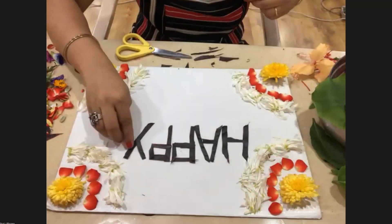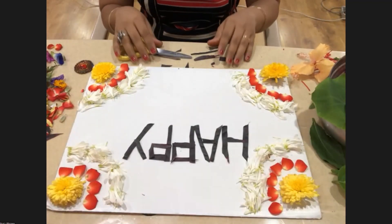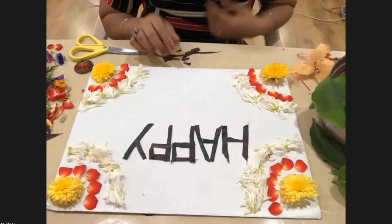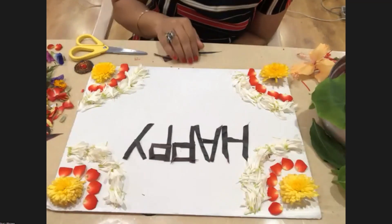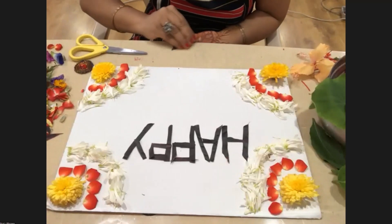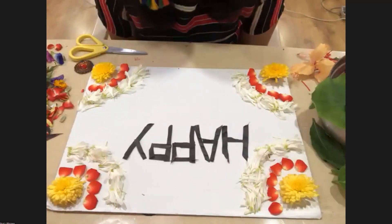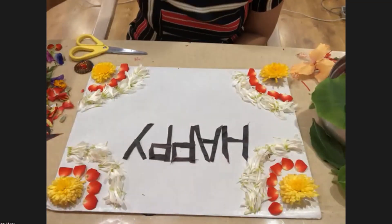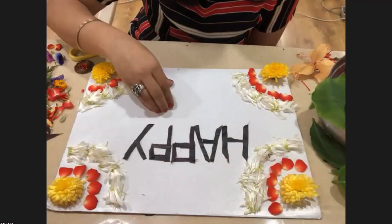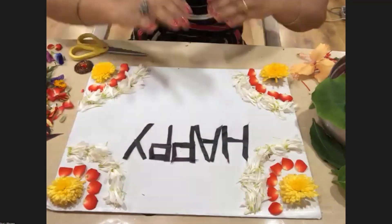How was it, guys? Very nice, ma'am, so beautiful! Was this easy to do or hard to do — the alphabets? Very easy! And this word is also looking so beautiful. Yes, it's clear. So you can write your name or 'happy birthday' for whoever it is — minimalistic decoration, and how beautiful it looks with the corners and alphabets!